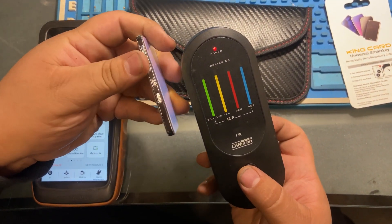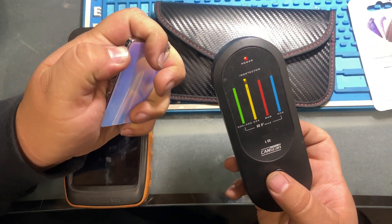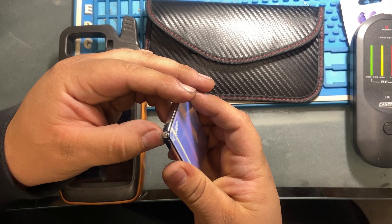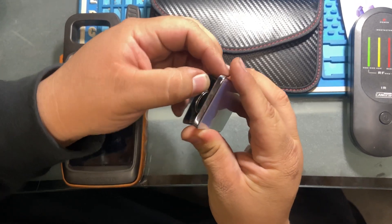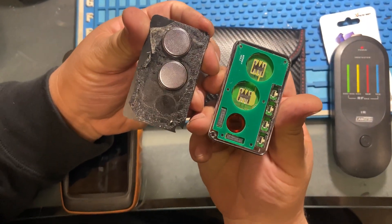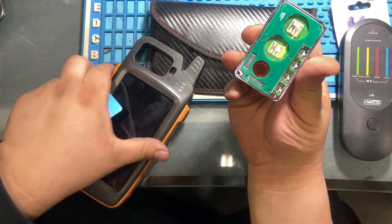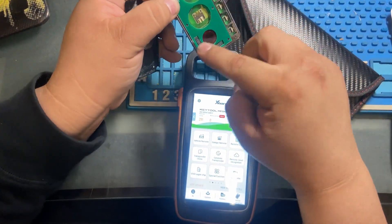You can generate it to whatever the Key-to-Max lets you generate it into. This is a prox key, so it works with all vehicles that are push-to-start. Let's open it up so you can see what it looks like inside. You can see the chip and the proximity chip — right there where that little red dot is.